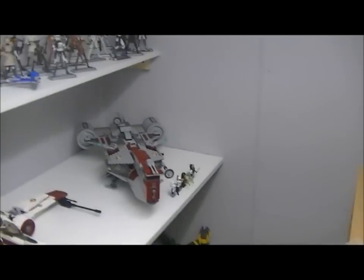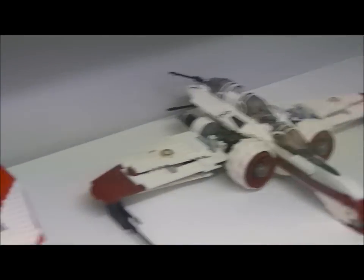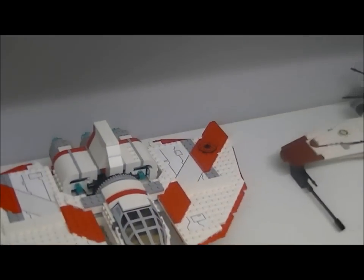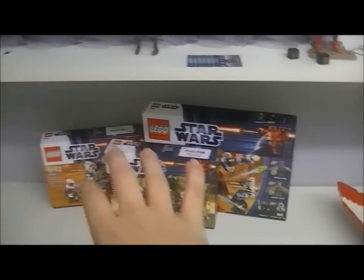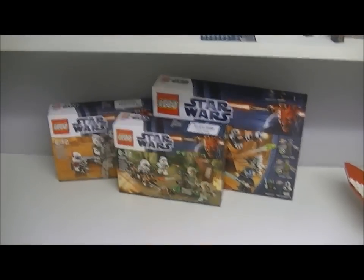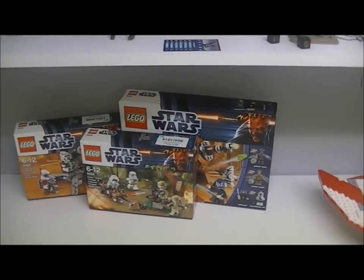So I've also got a Frigate, an Arcon 7E, and a T6 Shuttle. These sets I will review today and get them uploaded for you guys.